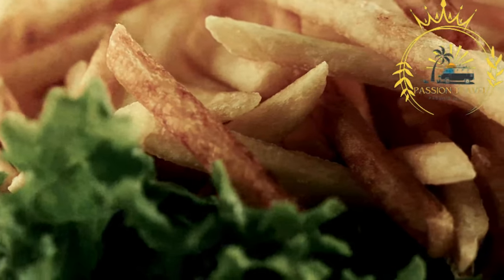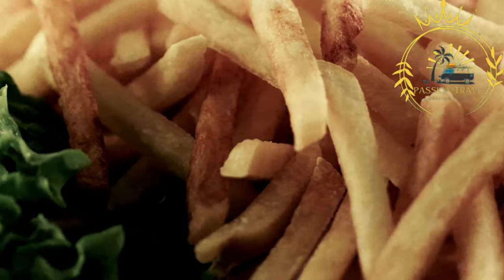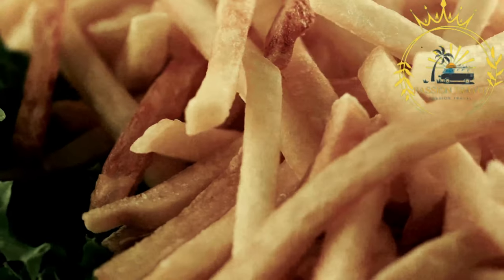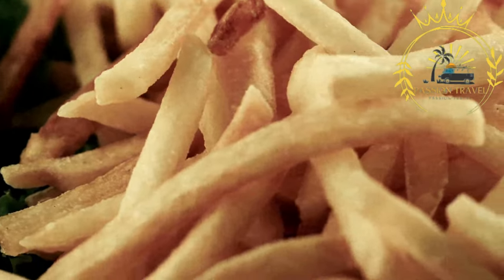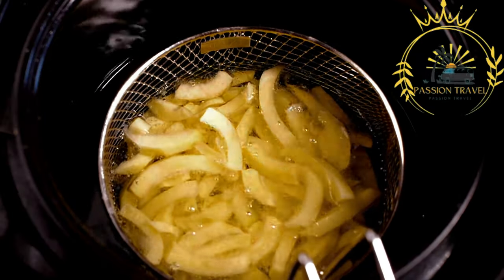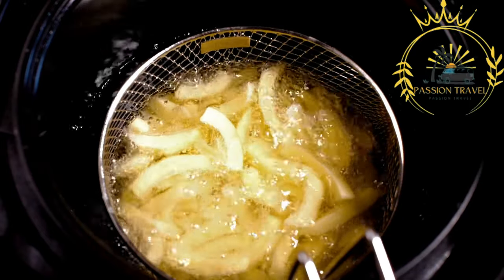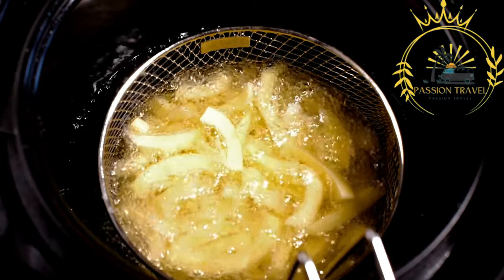Fried street foods offer a satisfying and indulgent experience and reflect the diverse culinary influences found in Gibraltar. Whether you're craving savory fried fish or sweet fried pastries, you'll find a variety of options to satisfy your taste buds while exploring the vibrant street food scene.